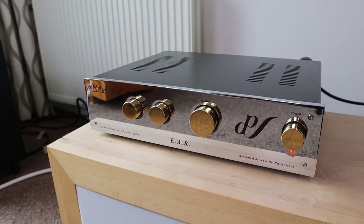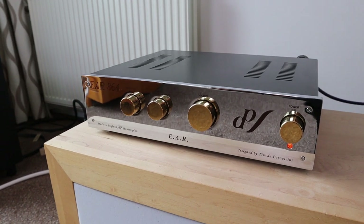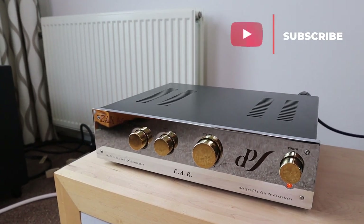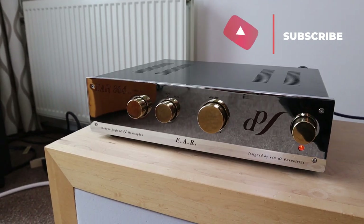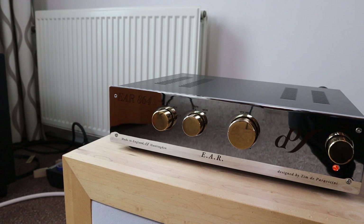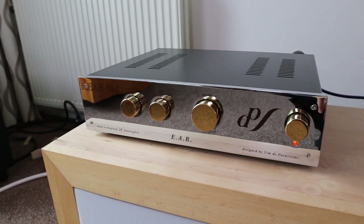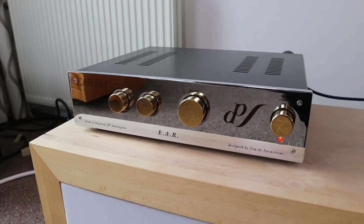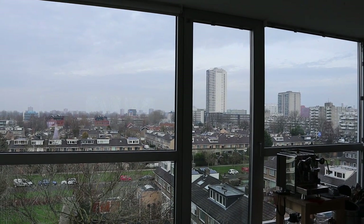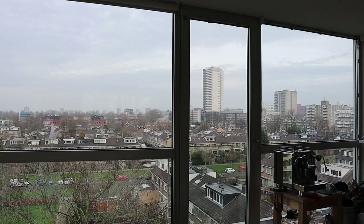There's a lot more to tell about this preamp and a multitude of reasons why I had to have it — that's a very interesting story and I've decided to make a separate video on it. If you're not subscribed, make sure to subscribe and hit the notification bell. Let me know in the comments if you have any experience with EAR gear — did you like it, do you have tube rolling tips? Today is Friday, it's cloudy and cold but dry, so everything is fine. Wishing you a very happy weekend — thank you for watching and I'll see you next time.